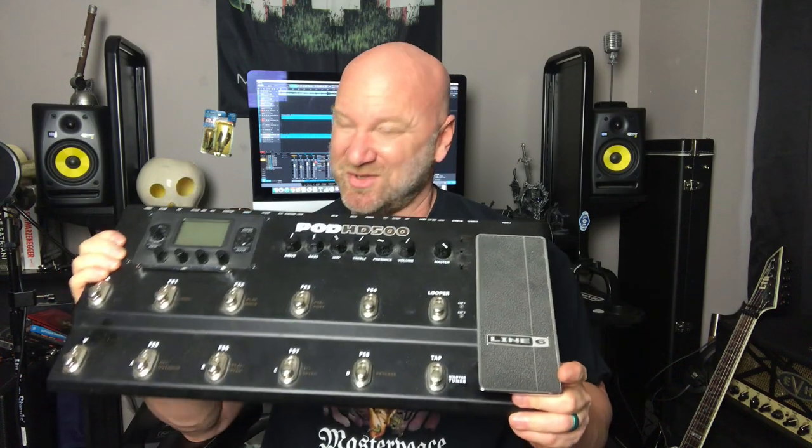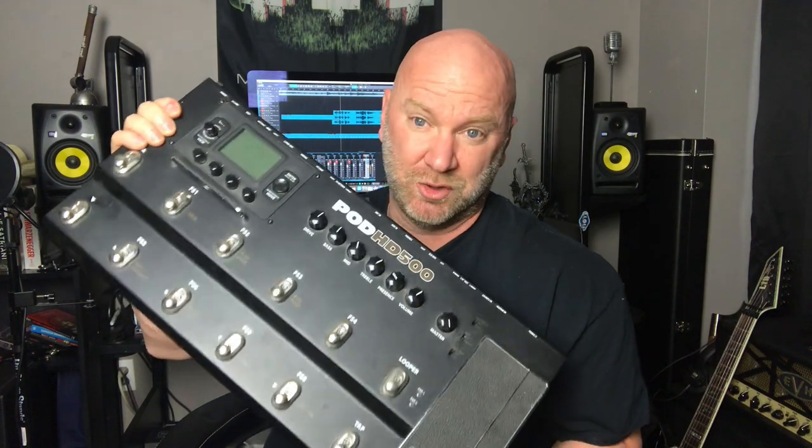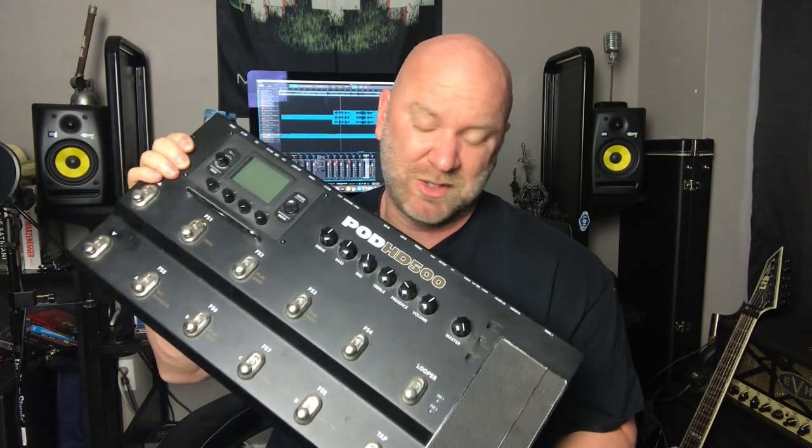Then I ended up buying the Pod HD500 from Line 6. I can't believe I still have this thing — I'm actually donating it to a church soon, hoping someone who can't afford gear will get some use out of it. I started dialing in tones with the HD500 and was really frustrated at first. I was in guitar tone hell for at least six to eight months, just could not figure out what tone I was going to use for Apocalyptic Dreams.